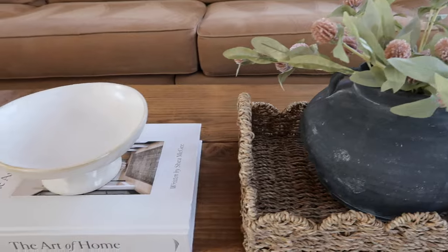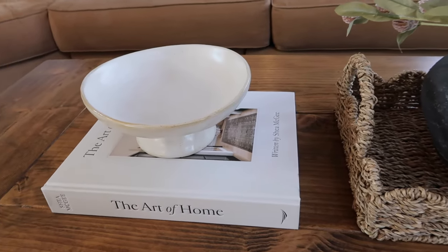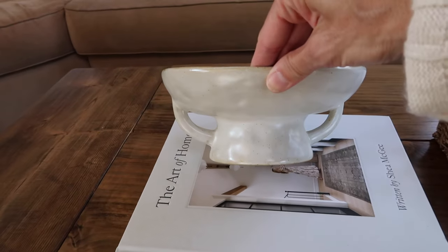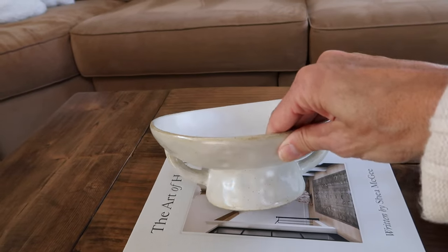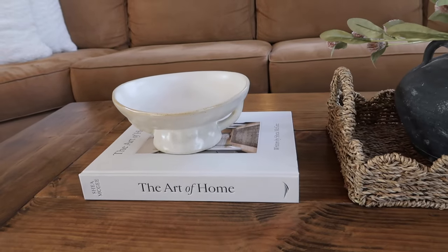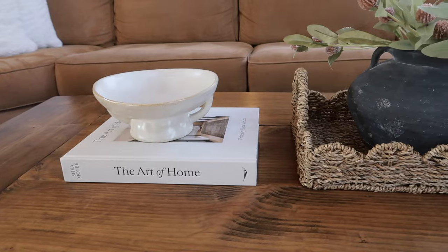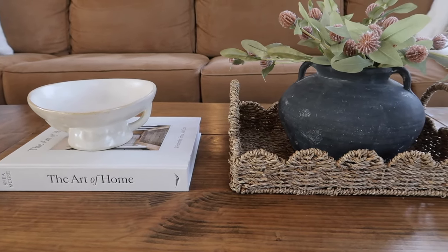The Art of Home book by Shea McGee is just beautiful — everything about that is amazing. And then I absolutely love this two-handled bowl that came from Amazon; it was in one of my Amazon hauls, I'll link it up above. I think this just looks stunning. Everything about it is just beautiful, so this one very well may be my favorite.